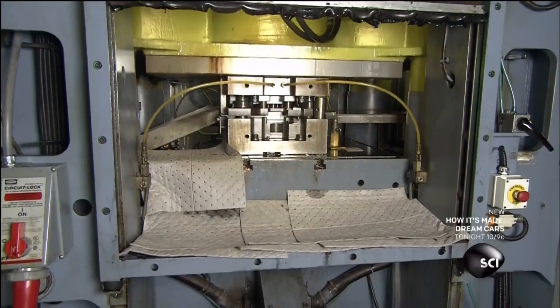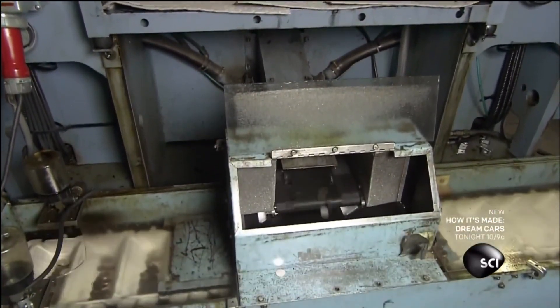To turn it into quarters, the rolls feed into a blanking machine that stamps out nearly 300,000 quarter blanks from each roll.